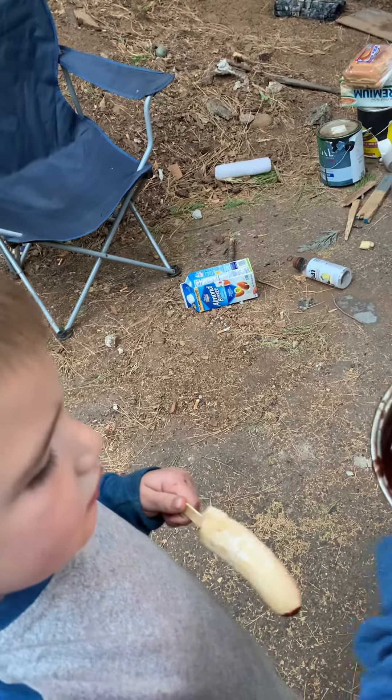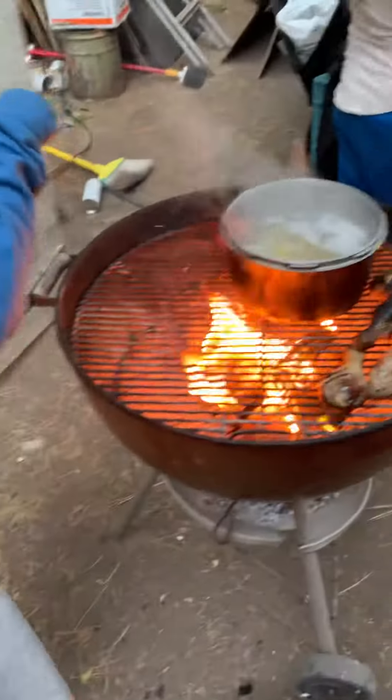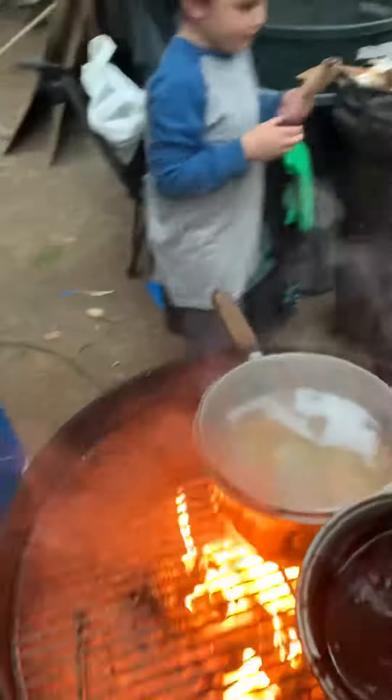Good twirl — that's a good twirl. Careful, don't burn yourself. Okay, that's good, go walk it over. Watch out Kelly, watch out watch out! Okay, okay, come on junior.